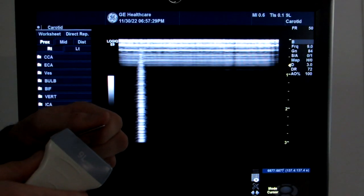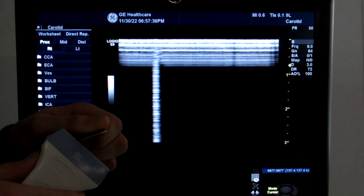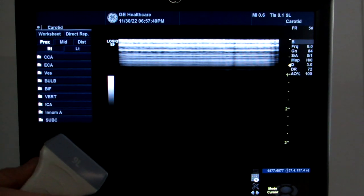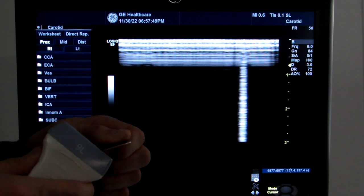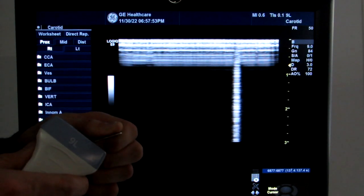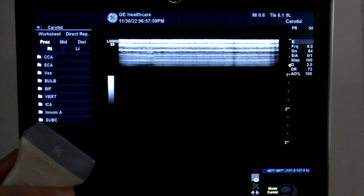When you apply your QA test tool to the face of the probe you'll see this bright comet tail, and on a good probe as you move the test tool across it will stay the same brightness. However on this probe as we get to this area over here where there's a dark band you'll see a change in brightness. That flashing and that drop in brightness confirms that we do have dropout on this probe.